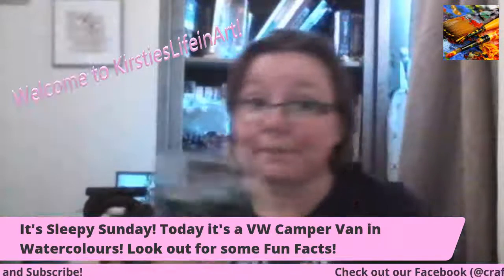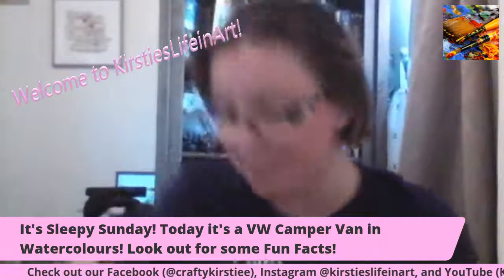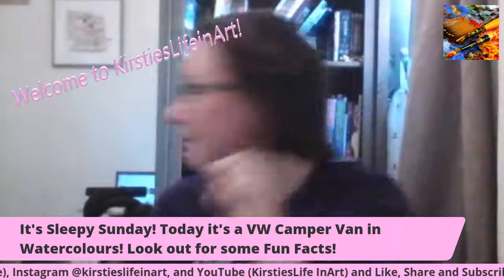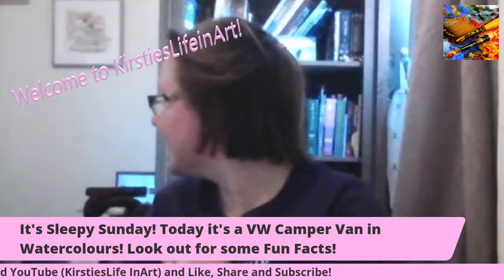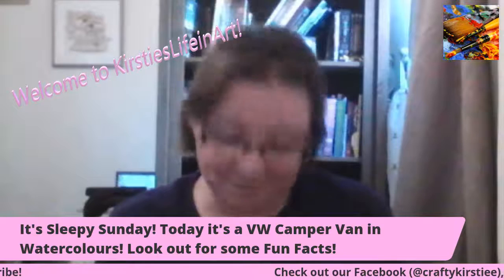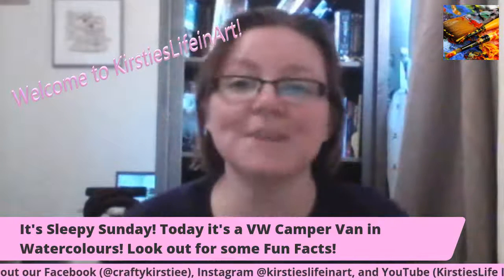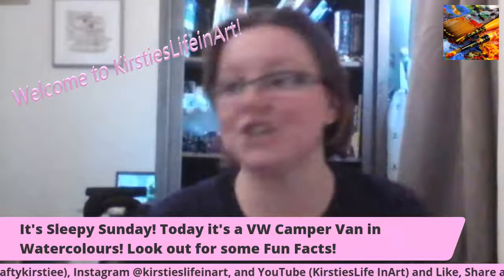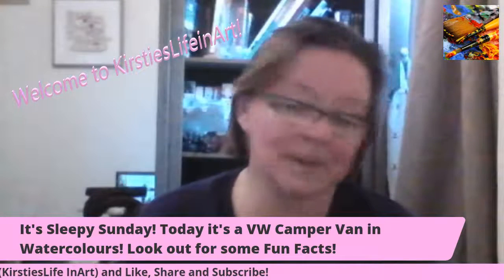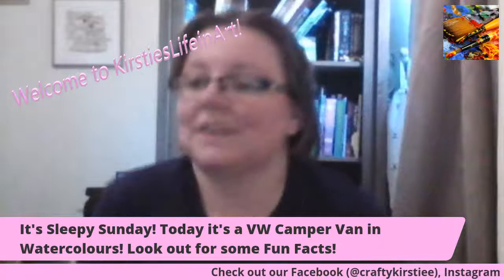I'm just going to take a sip of my drink. My drink of choice — well, Nick made it for me — it's called a Gin Buck. It's basically spiced gin with ginger ale. Really nice. I didn't know it was called a Gin Buck, actually. It's a very nice little treat, because I start a new job tomorrow. In my Bombay Sapphire glass.